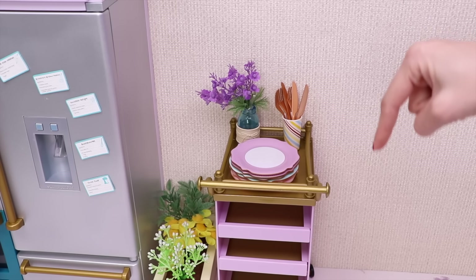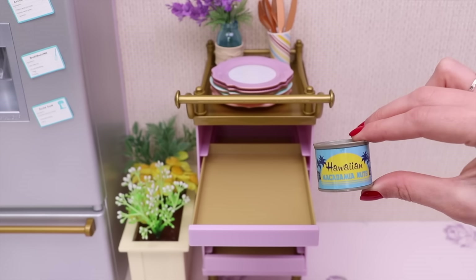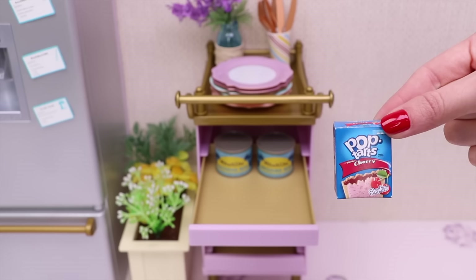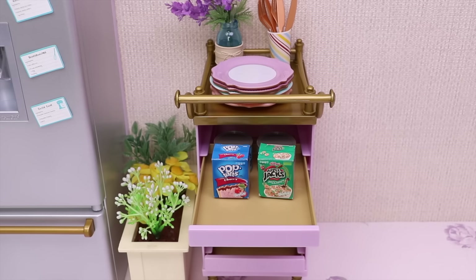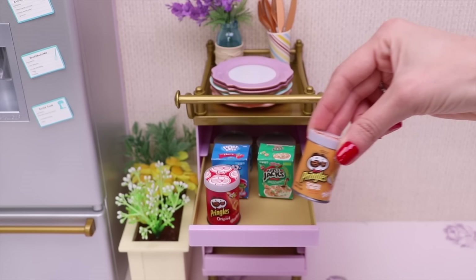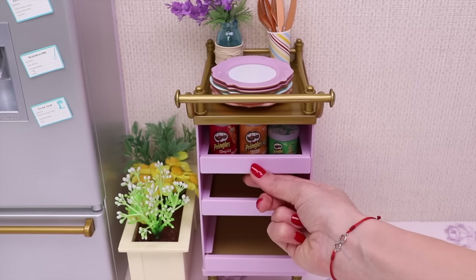Now let's go downstairs! This is a macadamia nuts tin. One more. Cherry pop-tarts, apple cereals, original Pringles, cheddar cheese, and sour cream and onion. That's all!